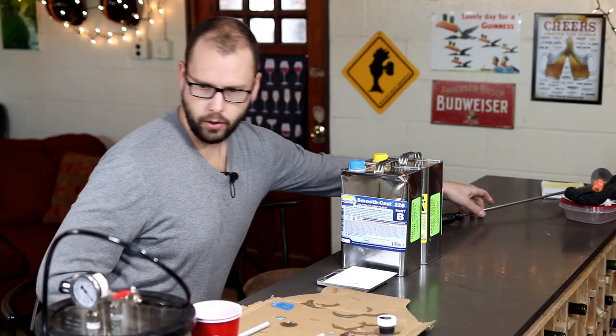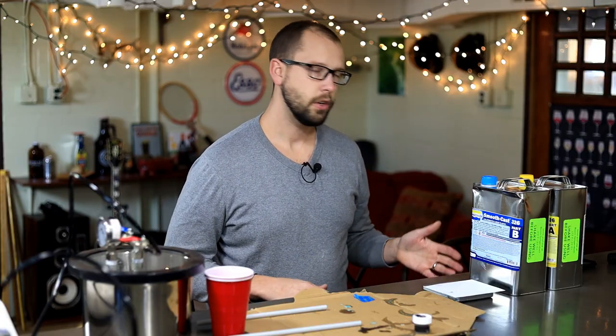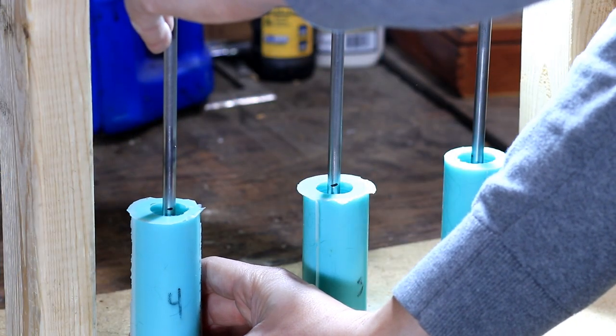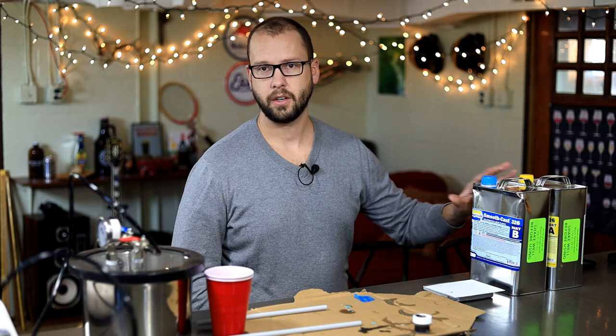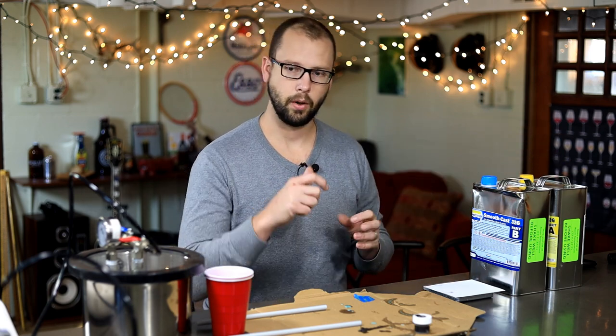This is one of those processes where you really want to make sure you have everything ready before you even get started. Make sure all your molds are set up and ready to go. You don't want to be fiddling with anything once your resin is mixed — you just don't want it to cure at all before you start to pour it.